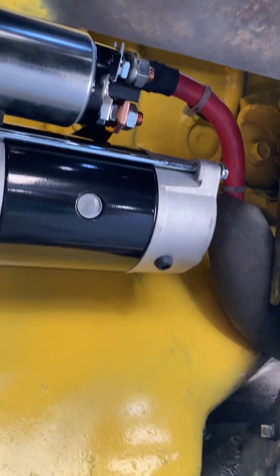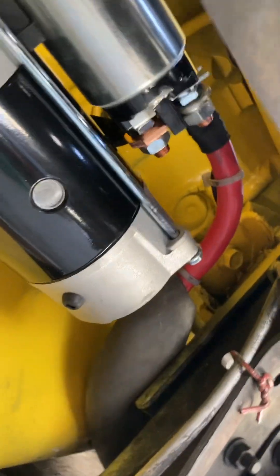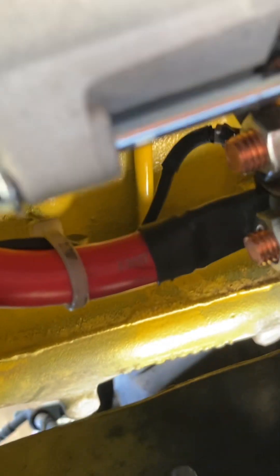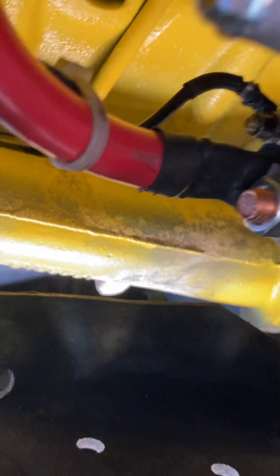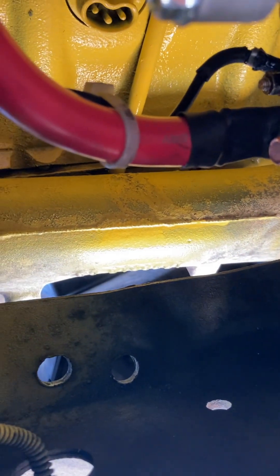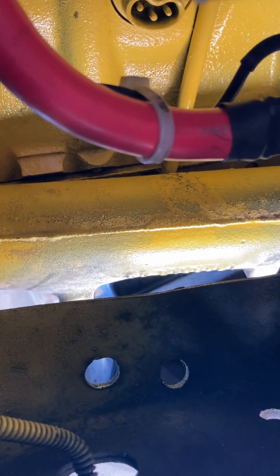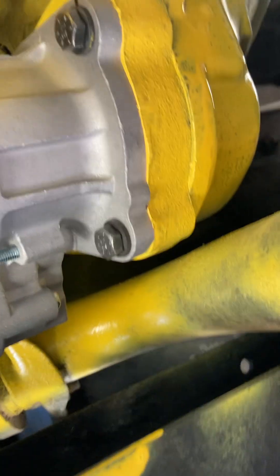Quick overview: battery cables are installed, solenoid wire is also in place. It's important not to have it touching anything — keep it isolated. I used zip ties to secure everything, and I got this in here with no trouble at all.